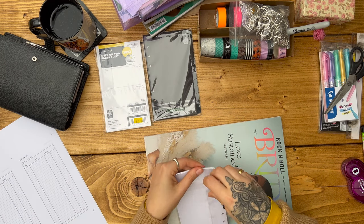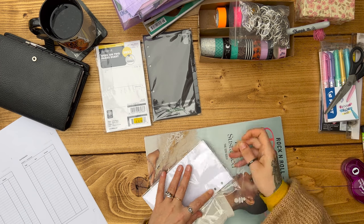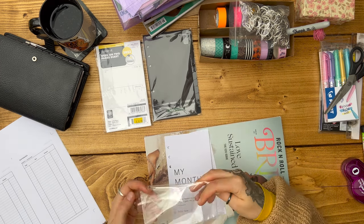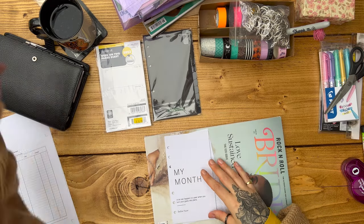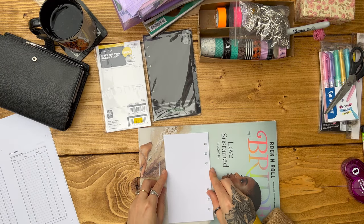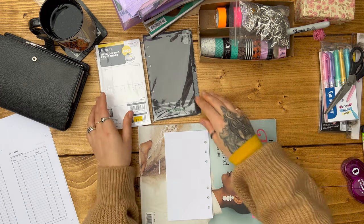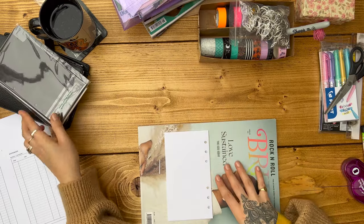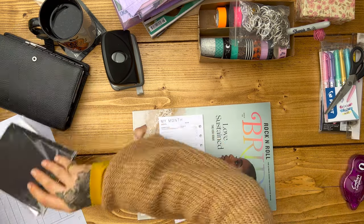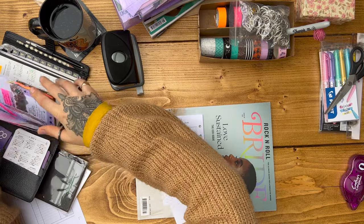I'm going to start with my monthly dashboard inserts. I bought these on Etsy from Zaza Paper. Usually I get the ones which have the date on them — they're set up for a specific year — but I was too impatient to wait for her to release the 2023 ones so I just got plain ones this year. And usually I'll style these up in really elaborate, colourful monthly dashboards.